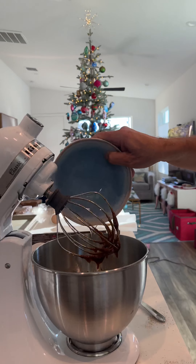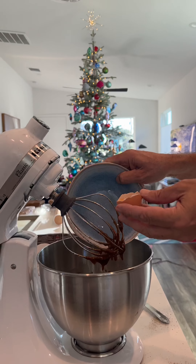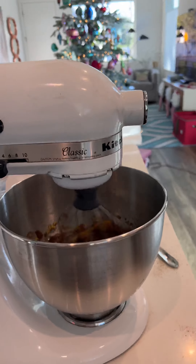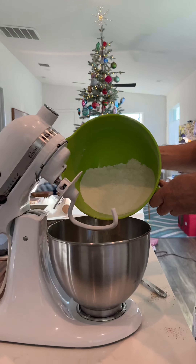Then you add one whole egg and an egg yolk. Then you add your dry ingredients.